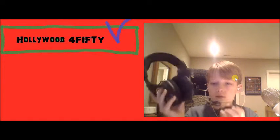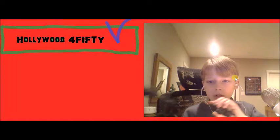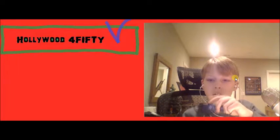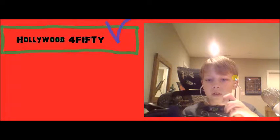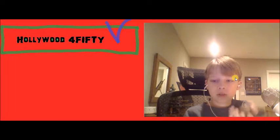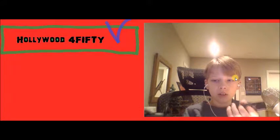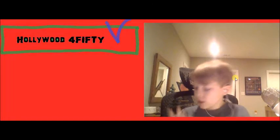This one is for chat volume, this one is for game volume, this one is for bass, and this is to turn the headset on and off. Currently I've connected it to my Xbox.